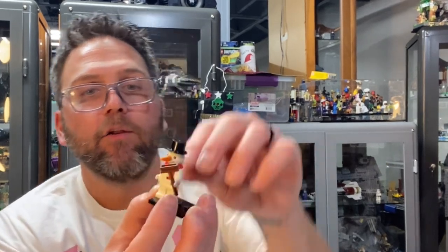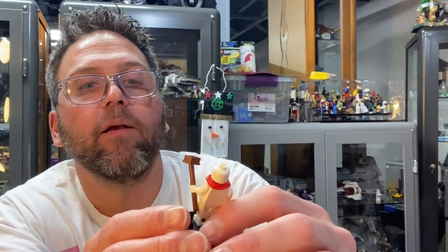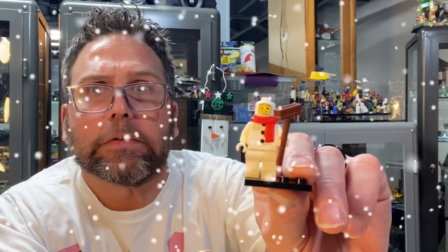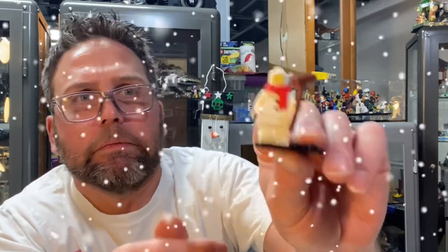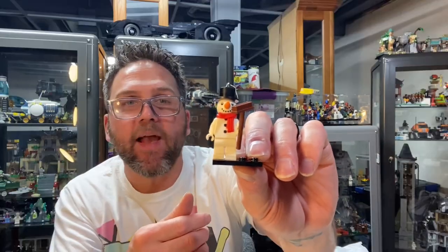You can take his snowman head off to reveal a regular old person in a snowman costume, which is kind of fun. He looks very cold! Okay, we'll just put that back on — we got our fun little snowman there.